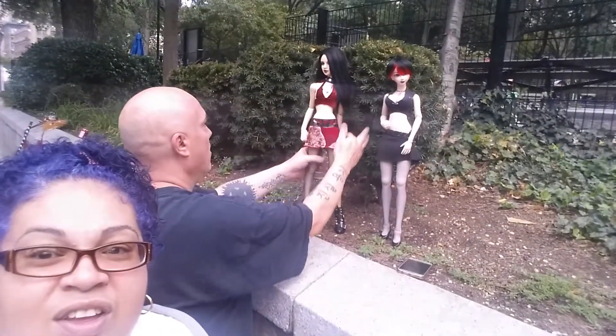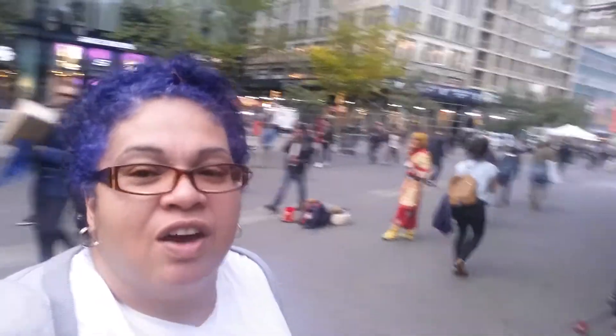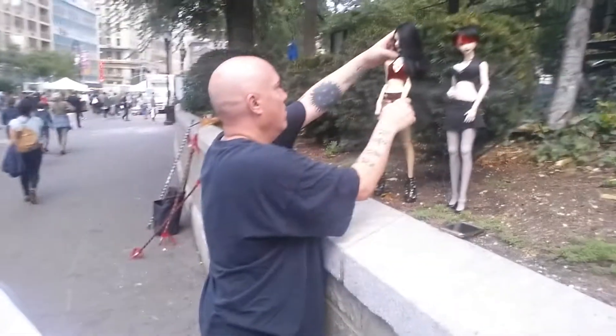I am watching him do his photo shoot for his dolls. These are Monster High, which are ball jointed dolls — that's the way I'm saying it, correct? These dolls are amazing, look at them. Doll enthusiasts, those who are collectors and who are really into this would understand. Look at them!